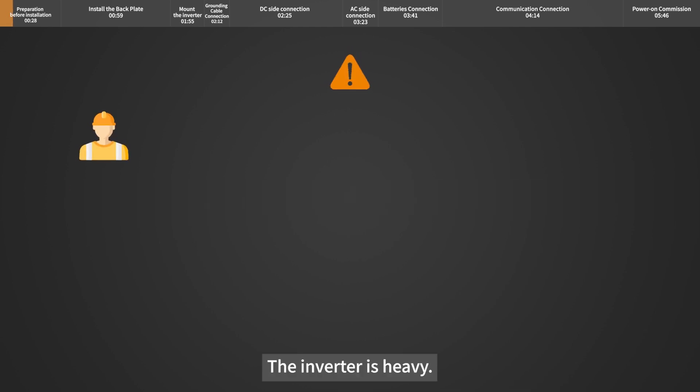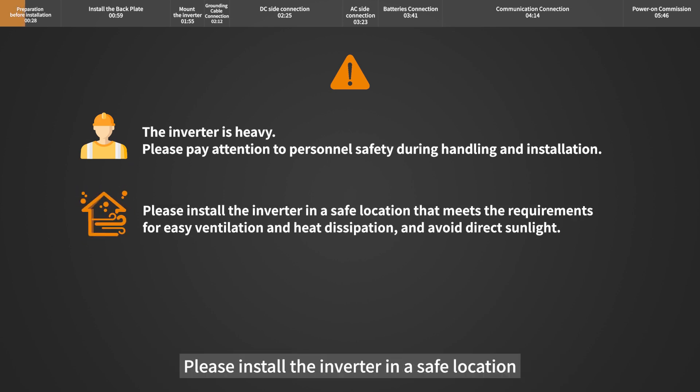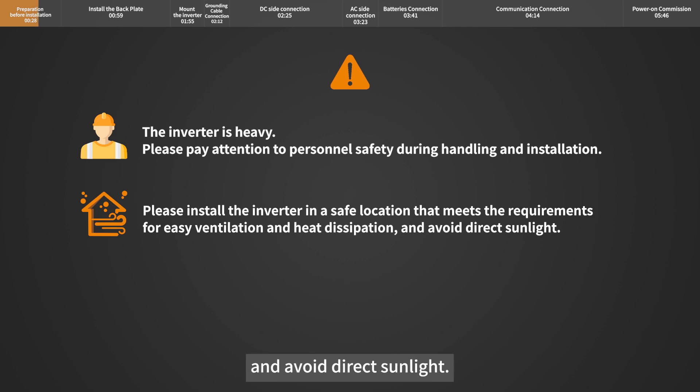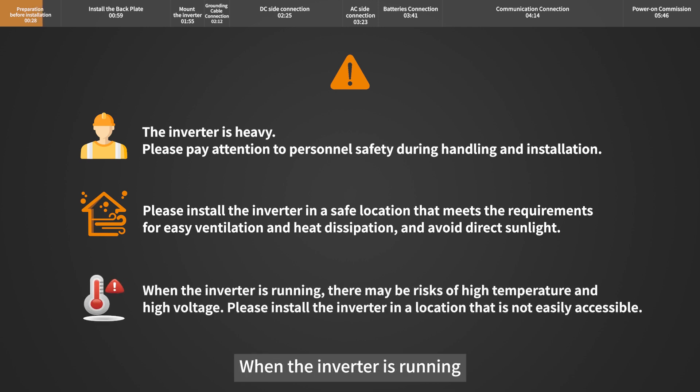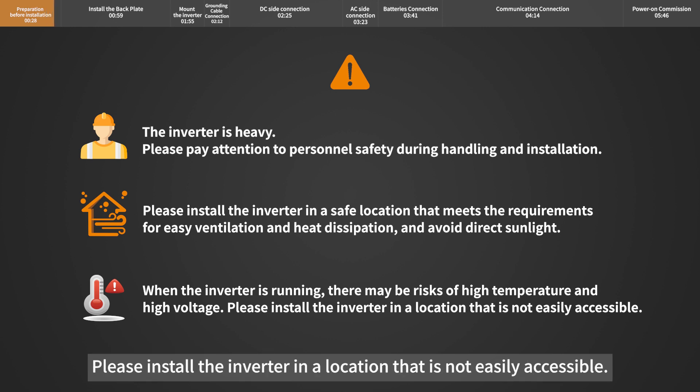The inverter is heavy. Please pay attention to personnel safety during handling and installation. Install the inverter in a safe location that meets the requirements for easy ventilation and heat dissipation, and avoid direct sunlight. When the inverter is running, there may be risks of high temperature and high voltage. Please install the inverter in a location that is not easily accessible.